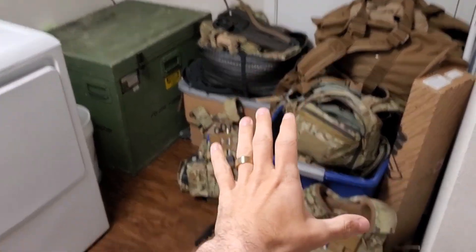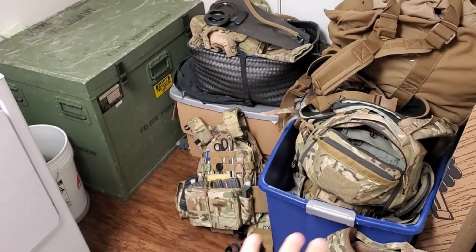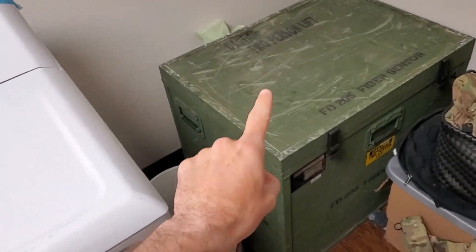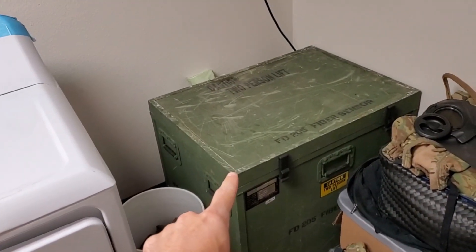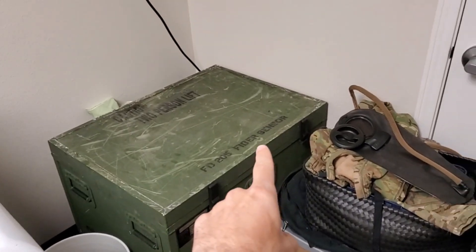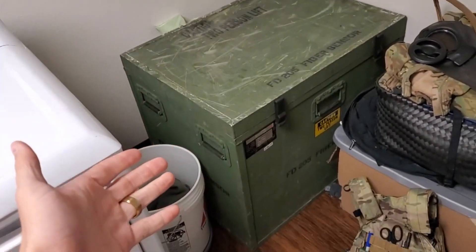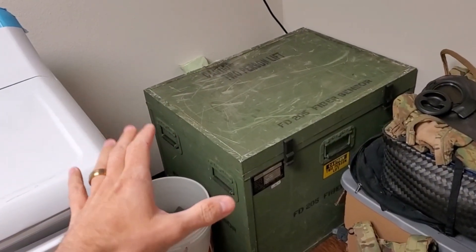Don't mind the gear too much. This is pretty much my gear corner where everything goes and I do testing. But this particularly is a Faraday cage. It's a pretty large aluminum constructed box. Originally it was meant for a fiber optic sensor in the military.